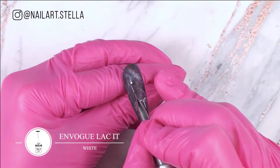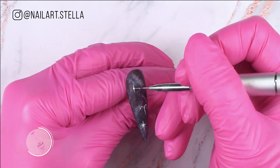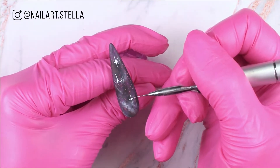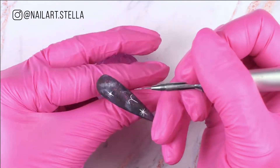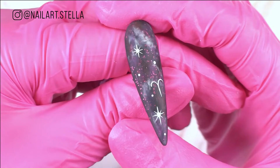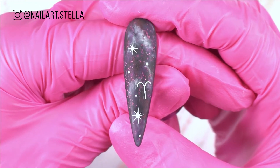Now I'm going to show you a trick to always paint perfect stars. Place a dot and always start lines from the center of the dot. This way you will have the minimum product quantity on your brush and you will always have extra thin lines.